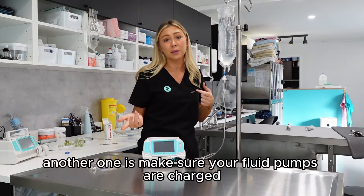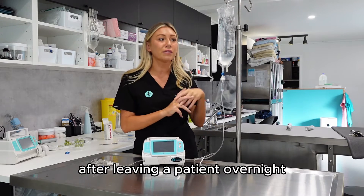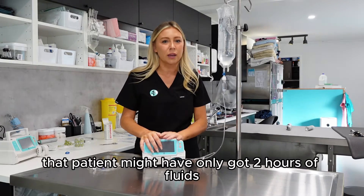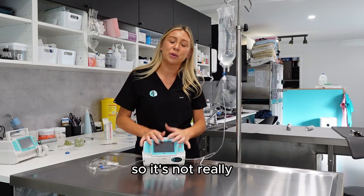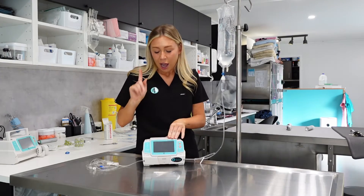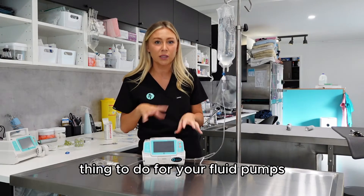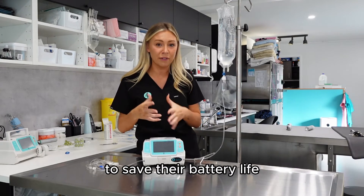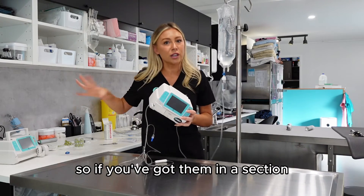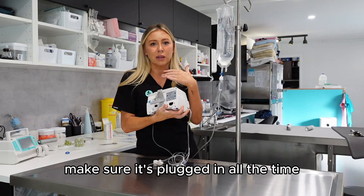Make sure your fluid pumps are always charged. It's common to come in the next morning and find the pump has died overnight, meaning the patient may have only received two hours of fluids, which defeats the purpose. A good tip to extend the life of your pumps is to always keep them plugged into power — if you have them in your treatment area or surgery room with access to power, keep them plugged in all the time.